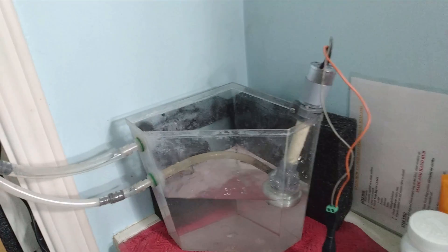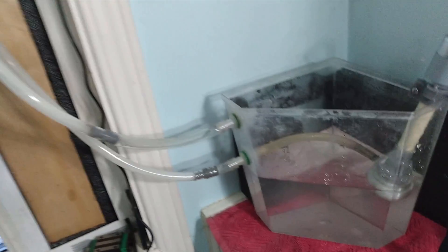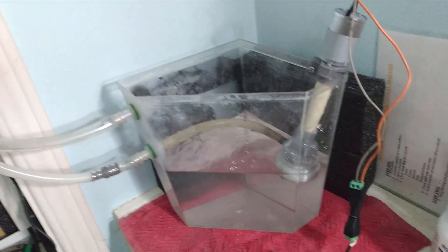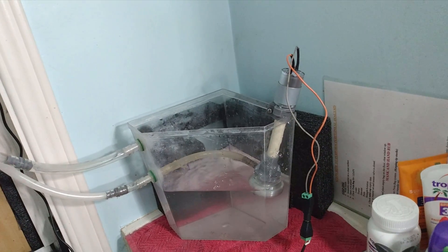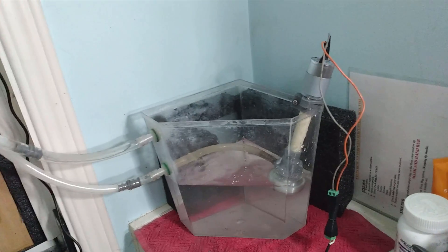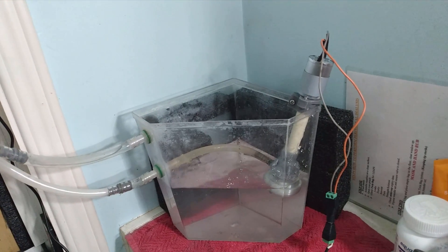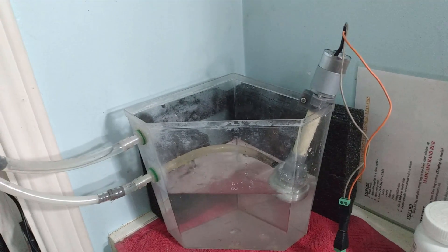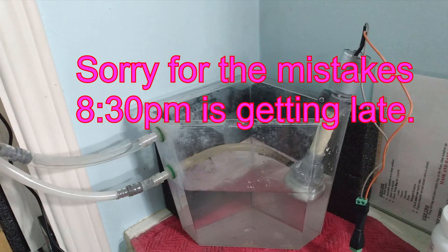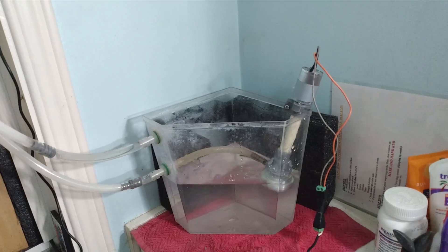My first test after the initial running test was going to check how much water they move, and then a torture test — running it for 12 hours to see what happens. It's 8:30 now, I need to get up at 7 o'clock tomorrow morning, so after that we'll see if the pump is still going by then.